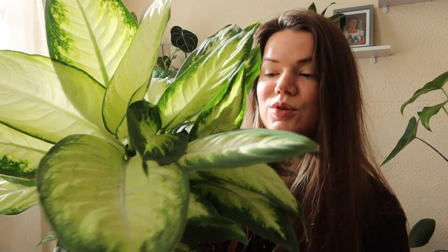This one's got these gorgeous almost white coloured leaves. They're more of a sort of really light green, and just look how the light catches them. So pretty.